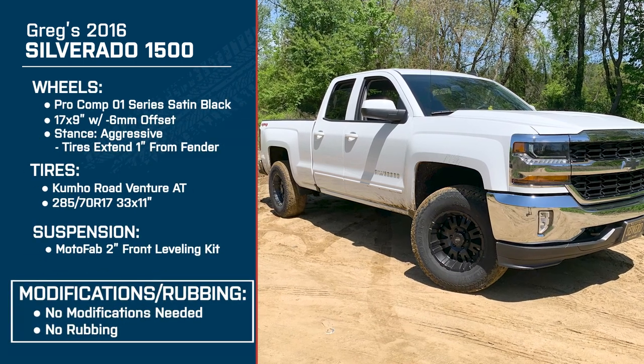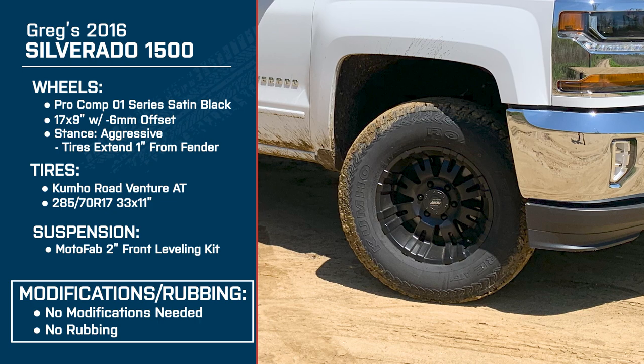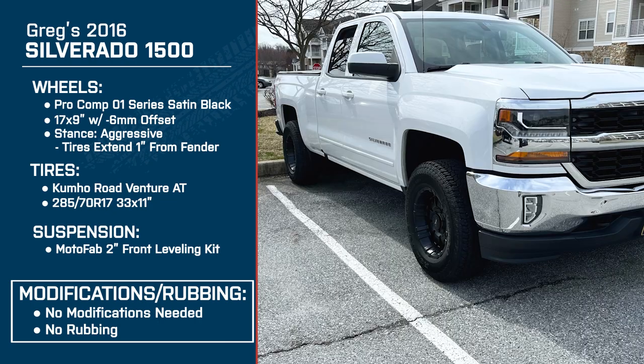When it comes to fitment issues, did you have any issues with the leveling kit — any cutting or modification, even minor? No, I didn't have to make any changes after the leveling kit was installed. No cutting, and I don't have any rubbing on turns or anything like that.